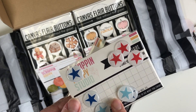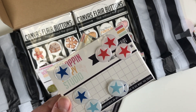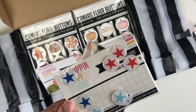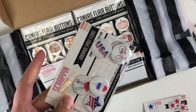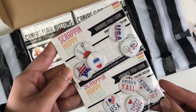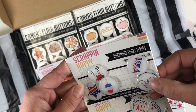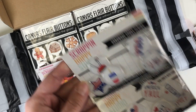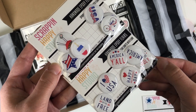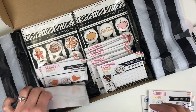I grabbed quite a few Fourth of July flares — these stars I bought for Fourth of July but actually ended up using a red one on a Christmas layout, so I figured I'd better get another one. The other two Fourth of July ones I got feature a bike, USA, grill, popsicle, star, and 'Happy Independence Day.' I love the bright red and blue colors.